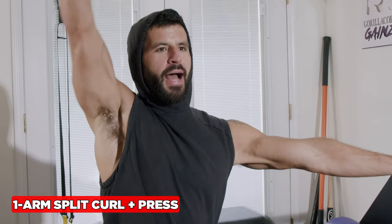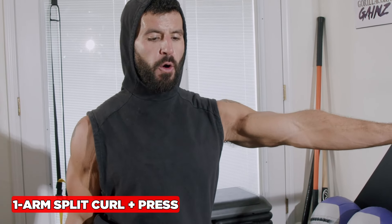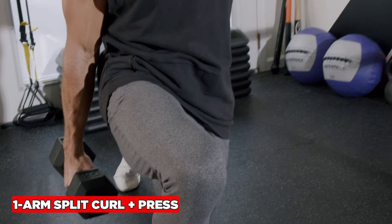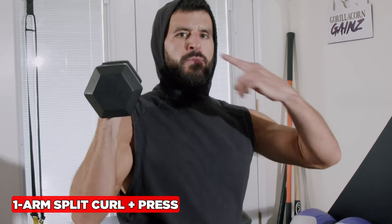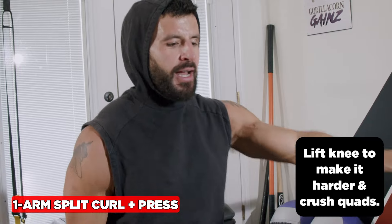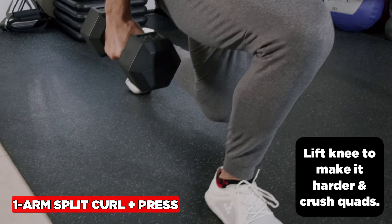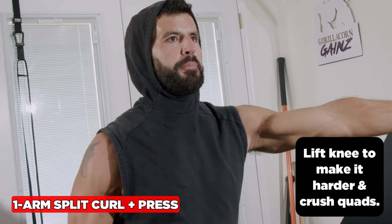The one-arm split curl to press builds your arms and shoulders and improves hip mobility. Focus on using a hammer grip with palms facing the body. Exhale going up through the mouth, inhale through the nose going down. To make it harder, do a hover hold for both variations — balance a glass of water on your head. This will crush your quads and challenge your balance more.